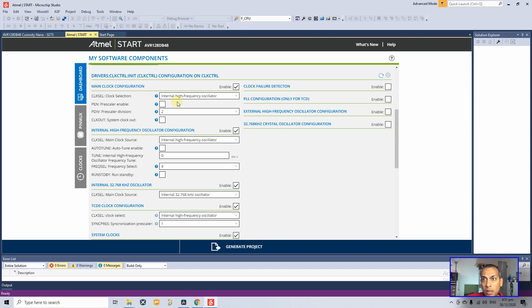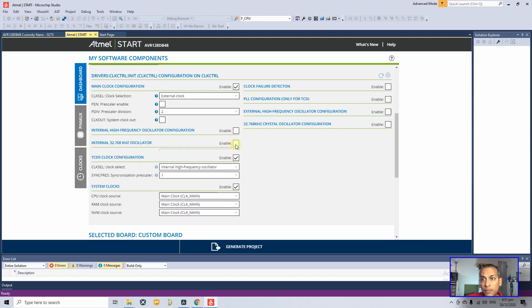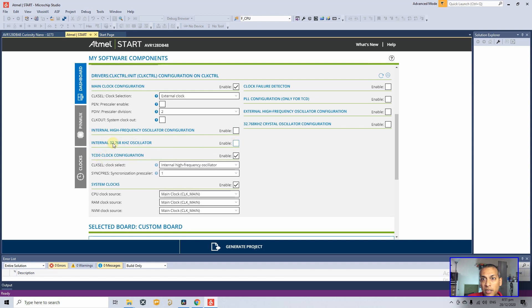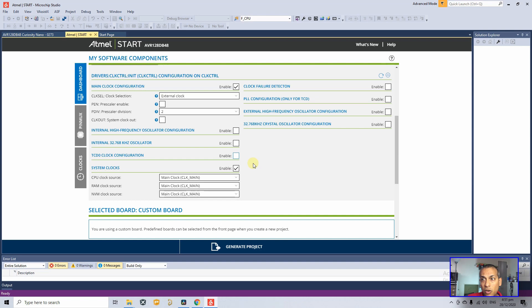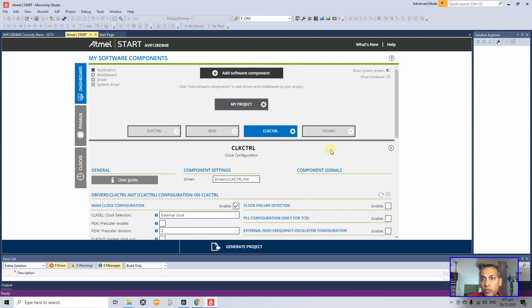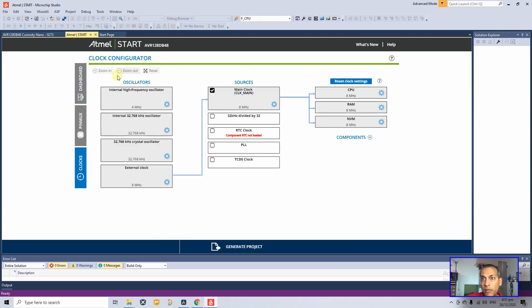The internal high-frequency oscillator is currently selected as the main clock. I want the external 16 MHz crystal instead, so I'll click on External Clock. Then move to the internal high-frequency oscillator configuration and safely disable it since we're not using it. You can also disable the internal 32.768 kHz oscillator since we're not using it either.